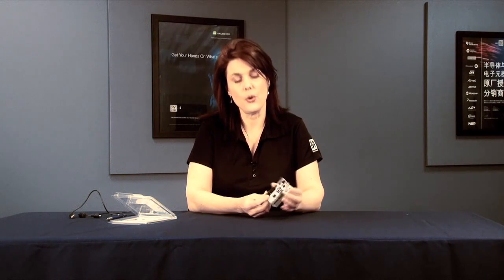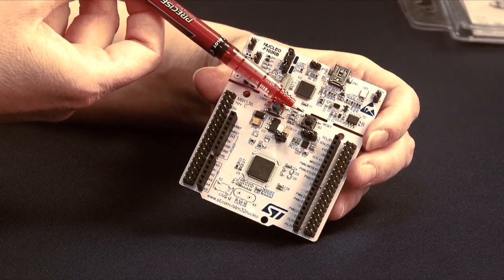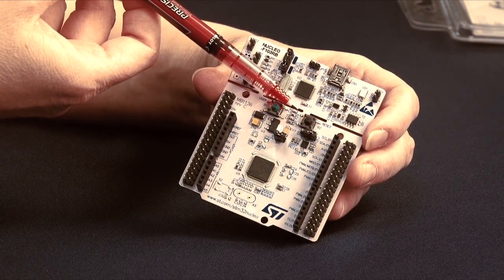There are six analog inputs and 16 digital IO going out to the Arduino headers. There are also a couple of user-defined LEDs, a user button, a reset button, and an external reset pin.